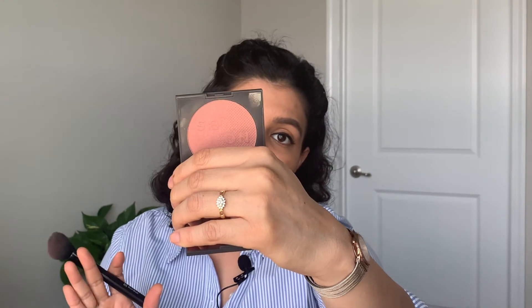After the setting powder, I'm applying a little bit of blush — blush or bronzer is non-negotiable for me. I'm using the PYT Beauty blush in the shade Hustle. I'll show you the shade first — it's a rosy, more pink shade — and I'm applying it right on the apples of my cheeks with a small brush.